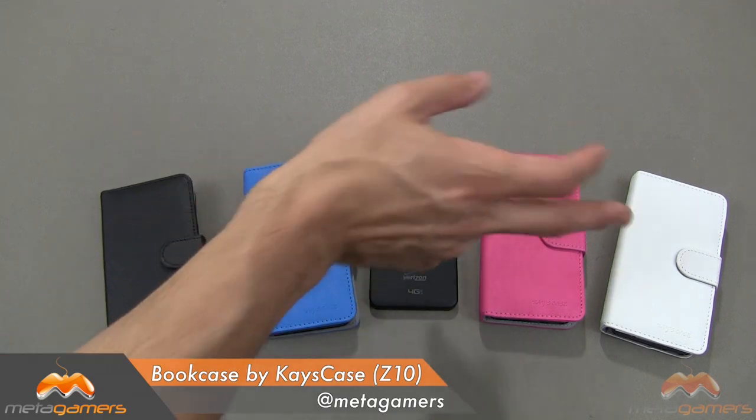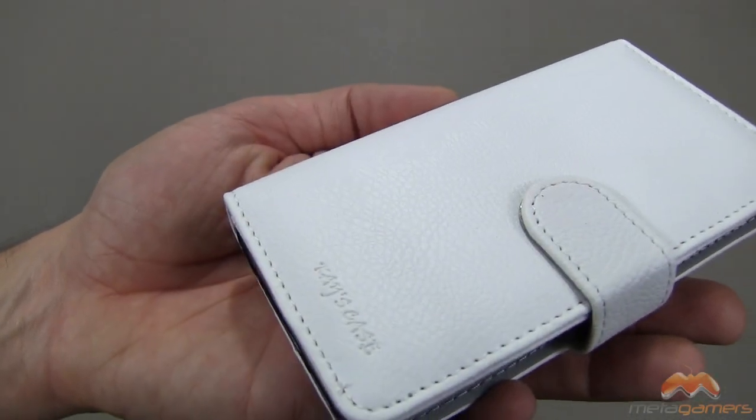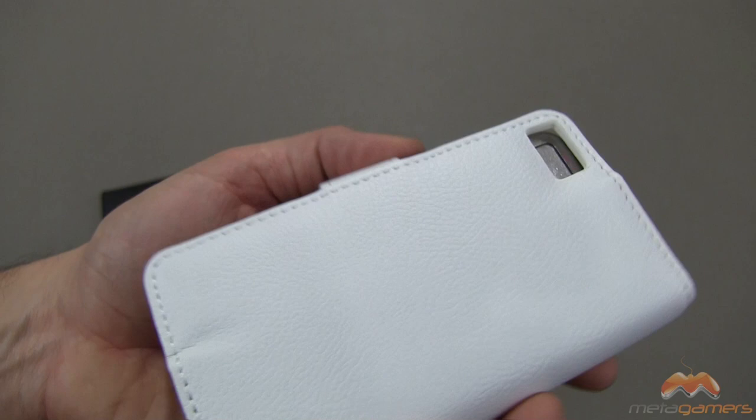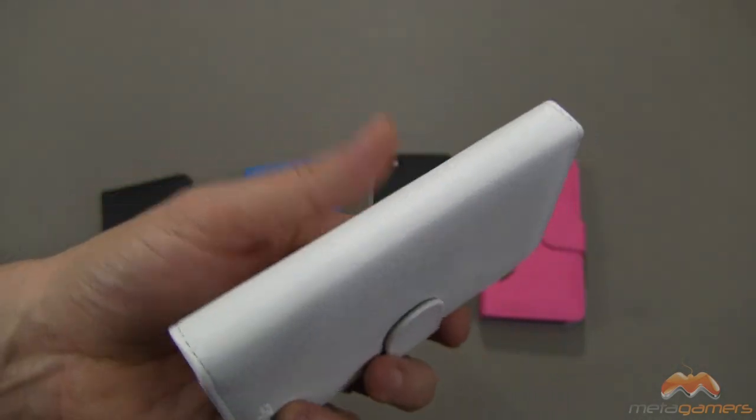I've got it in black, blue, pink, and white. I'll show you the white, pink, and blue up close, and then I'm going to demo it for you in the black. This is a faux leather — it's not real leather. It's made to simulate the look and the feel of leather.